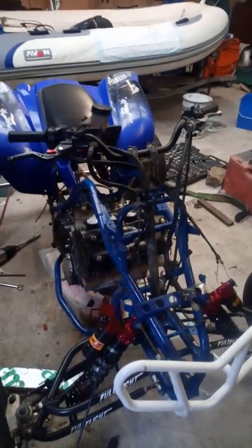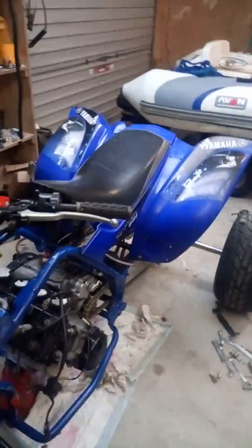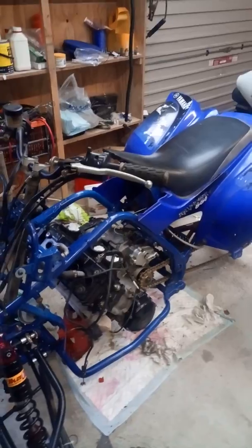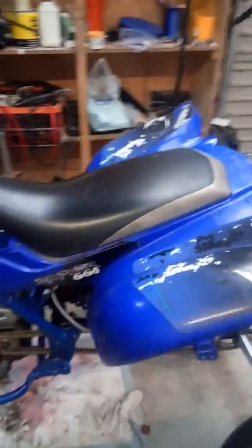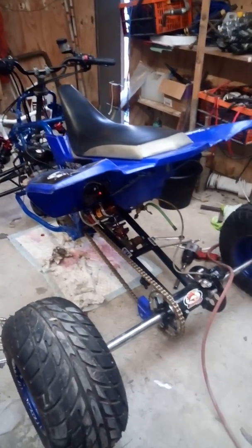This used to be, or possibly still is, a Raptor 660 and I'm going to do an R1 conversion on it. You can see the engine sort of partially in there — I bought this from a guy who had started, or attempted should I say, to put an R1 engine in.